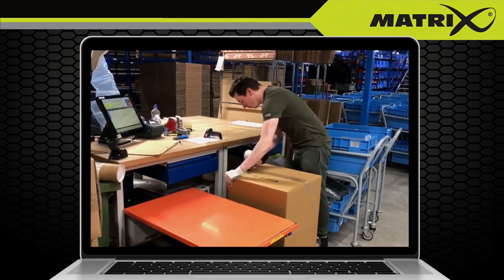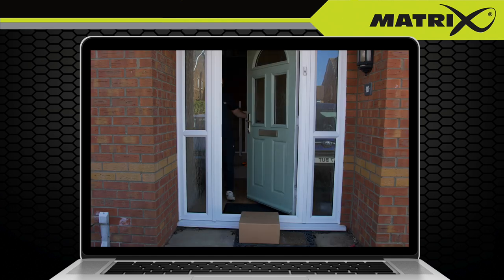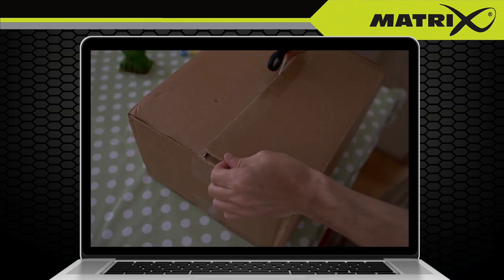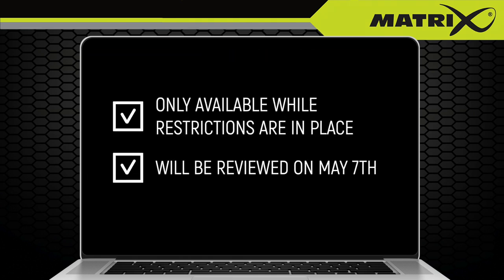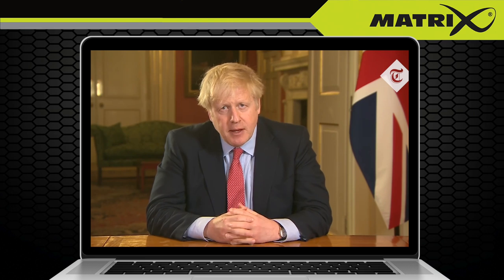We will then process your order and it will be sent out. With current delivery delays due to COVID-19, this could take five to seven days. This function will only be available on our website whilst the government restrictions are in place and will be reviewed on the 7th of May following the next government announcement.